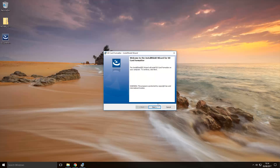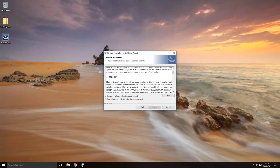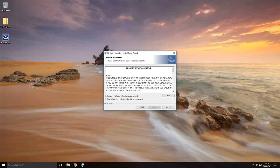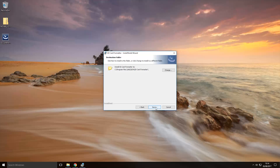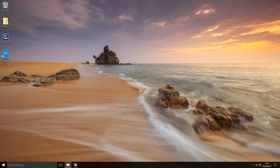When the installer comes up, click next, then read through the end user license agreement, click I accept, and click next. If you want to change the install location you can do so here, but I'm going to leave it at the default location. Click next, then click the install button, and once it's done click finish to launch the program.